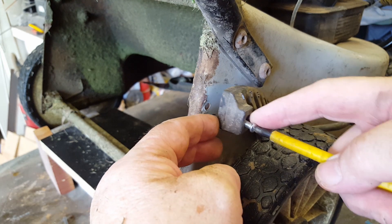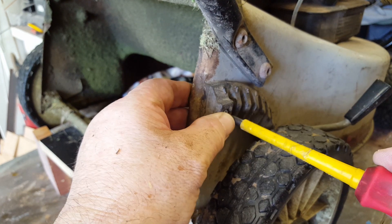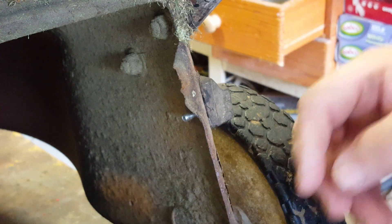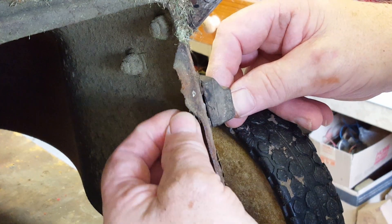I have that top hole lined up so I put the screw in. I have a plain washer and a spring washer, and put the nut on.